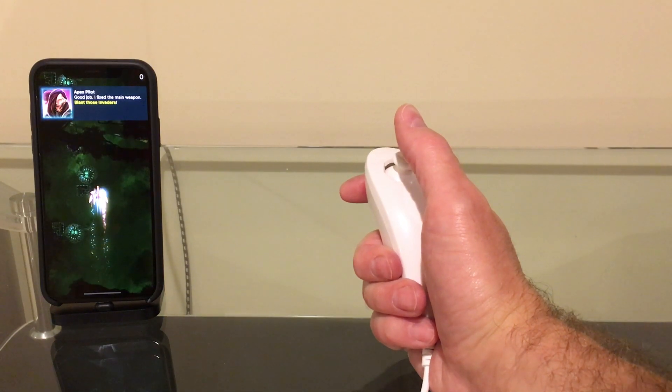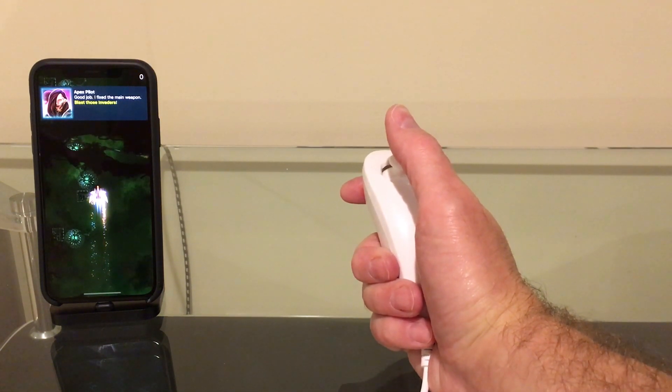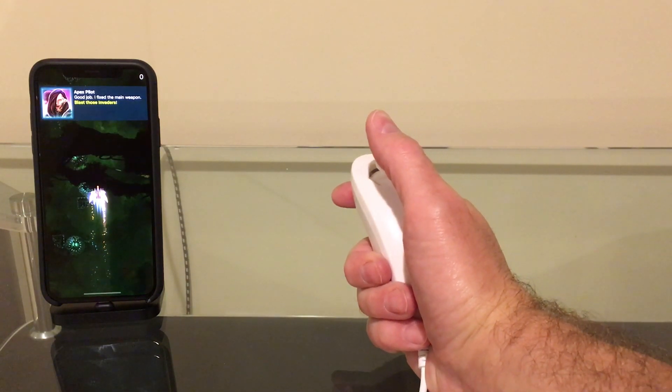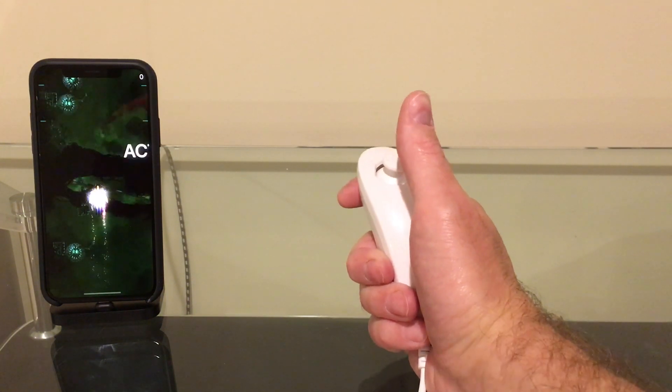So another type of game that really works well with the nunchuck in mouse mode are these run-and-gun games, like this Phoenix 2 one here, where you basically just tap the screen to move the ship around and it's automatically firing. Let's see how that works with the nunchuck.